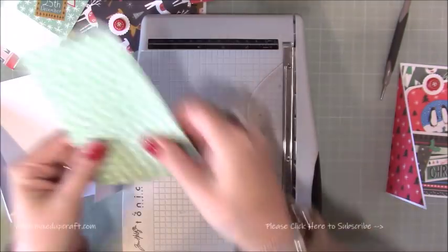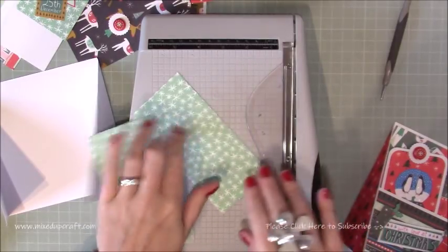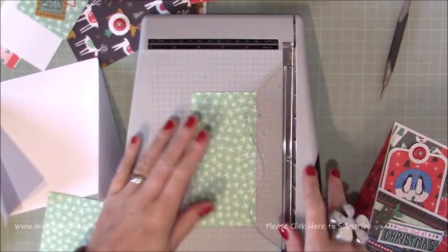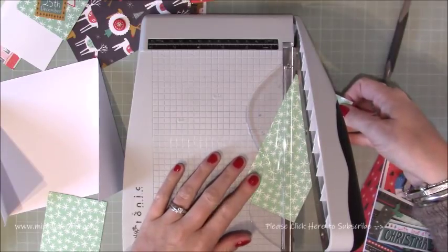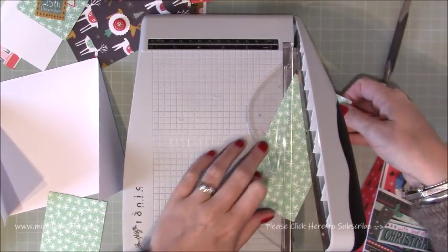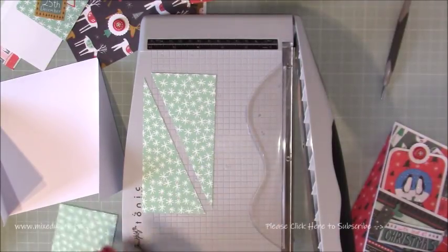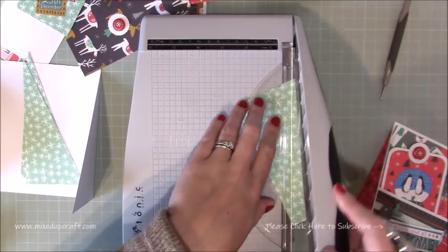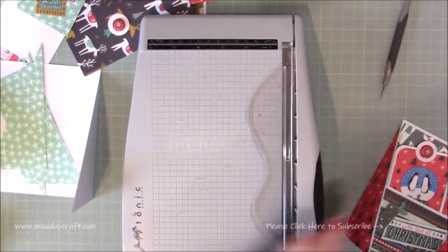Then with those two pieces for the side panels, we're going to now make these triangles. These were your 2 and 3 quarters by 5 and 3 quarters. On one of them you want to cut from the top left to the bottom right. And on the other one, you want to cut from the top right down to the bottom left. So that's all of those pieces.